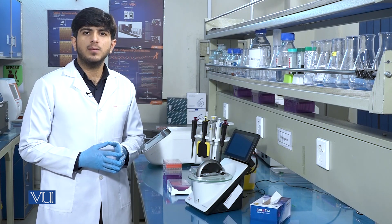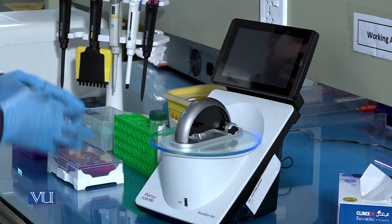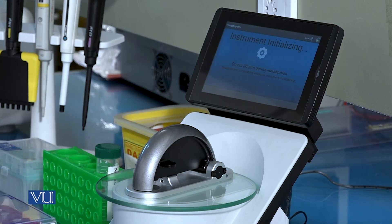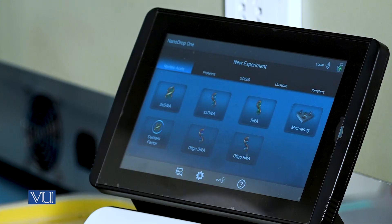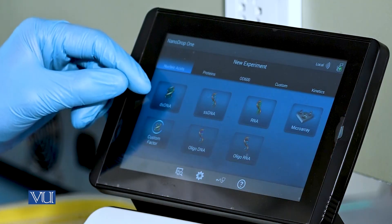While performing the experiment, first of all we have to turn on the NanoDrop instrument. When the program setup is initialized, we have to select the type of nucleic acid molecule for which we are going to measure the concentration. Since our sample is double-stranded DNA, we will select the double-stranded DNA option on the NanoDrop.